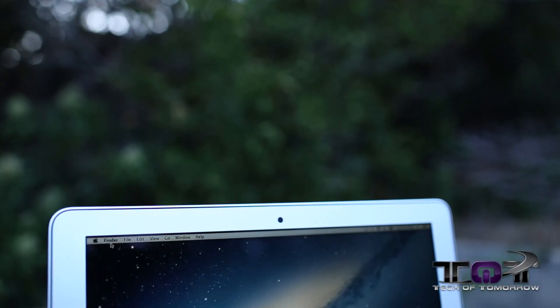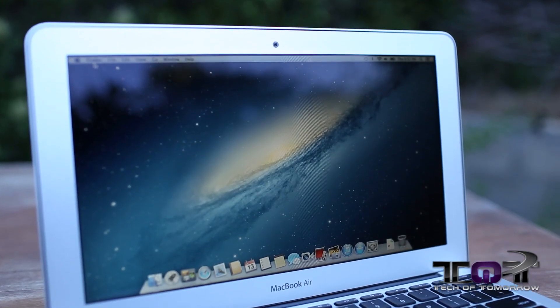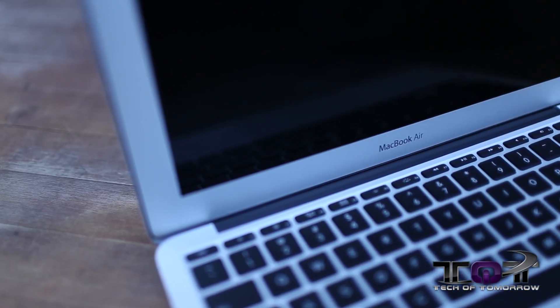So what's the tech on the deck? Today's tech on the deck is the brand new 2013 MacBook Air 11-inch. This thing is really actually quite excellent for what it does, about $1,000.